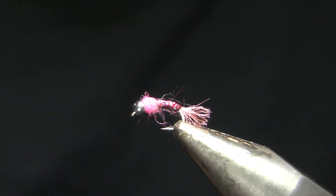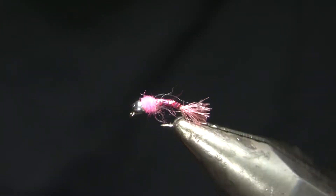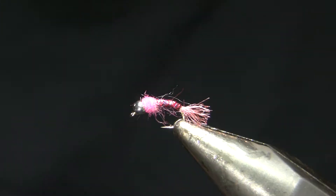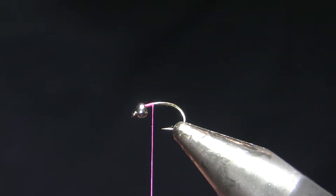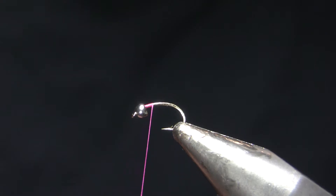It's a quick tie, a little different than your average lightning bug, and an important one through the winter. My hook here is a size 16 standard scud with a 3/32-inch nickel brass bead, and my thread is 8/0 hot pink. I could certainly use a tungsten bead on here, and I do usually tie this fly in 18. I tie it in 16 and 18, but usually fish it in 18 — just easier to shoot the video with a 16.